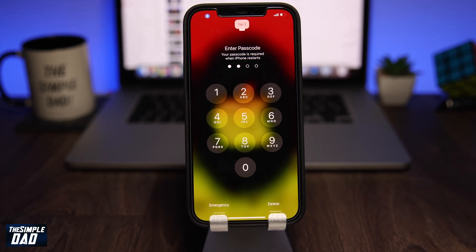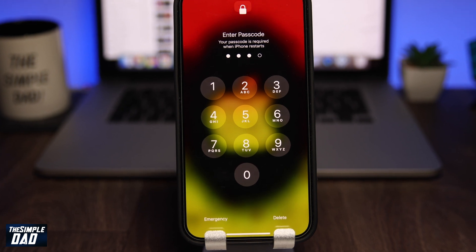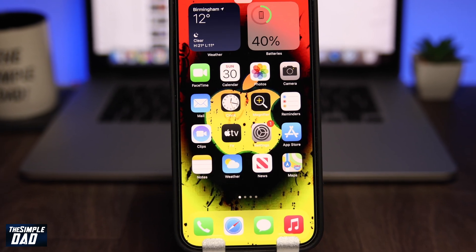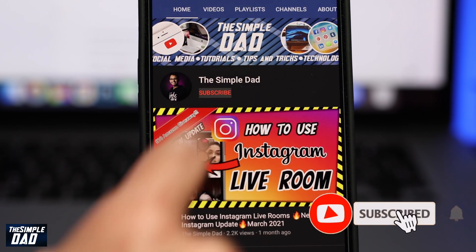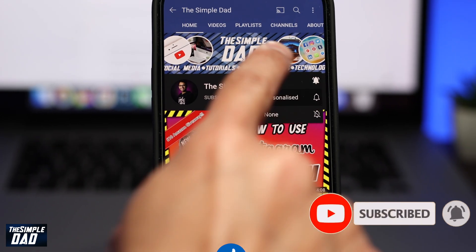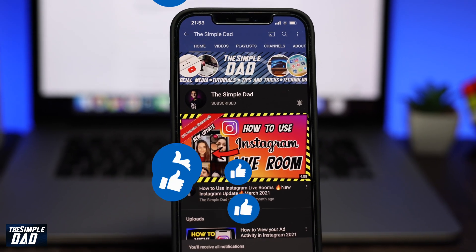Hey everyone, in this video I want to show you how to unlock and lock your iPhone with your voice — you don't need to touch the phone anymore. Before we begin, don't forget to subscribe to this channel if you enjoy these kind of videos, and turn on bell notifications. If this video helps you out, please hit that like button and let me know in the comment section down below.